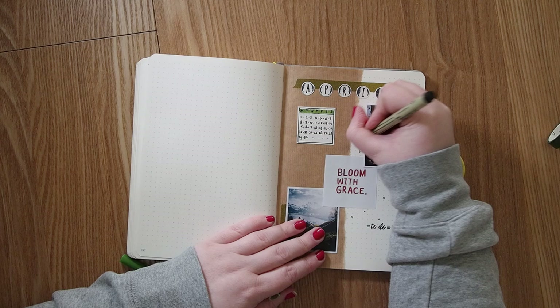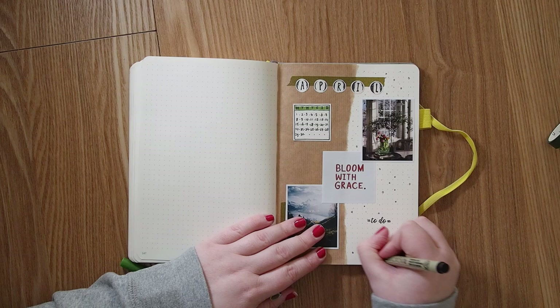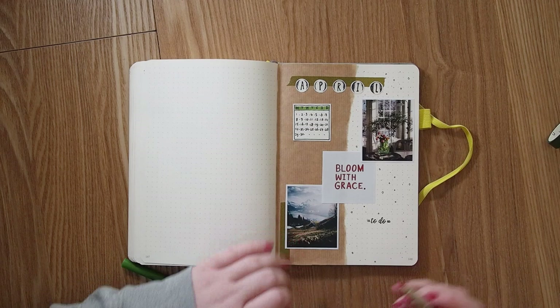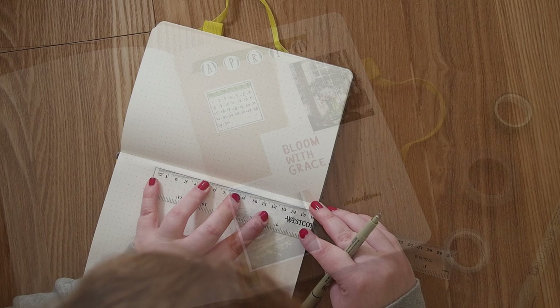I added some dots because dots make everything look better honestly. I usually do dots, stars, or flowers to fill spaces. The very last thing was using the Crayola again to make the to-do text green. This is my cover page for April — it's actually super simple but I really liked how it turned out.